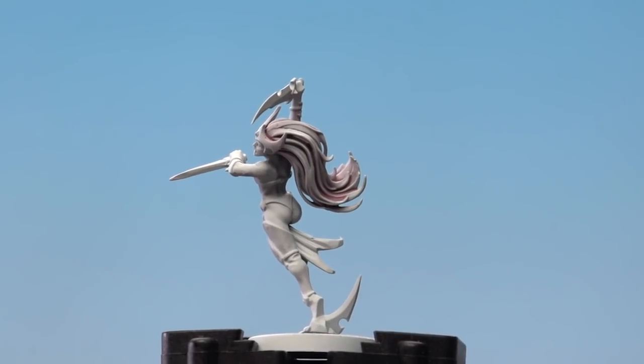And there we are — the white witch elf hair is done. One of the awesome things about this colour scheme is you can actually just substitute the shade for another colour, such as Coelia Greenshade or Druchii Violet or one of the many others out there, to just change the hue of the hair, which will be really good for things like Eschers as well. I hope you found this useful Matthew — keep sending those requests in and we'll see you again soon. Bye bye!